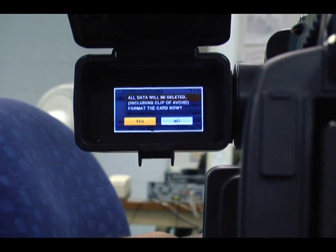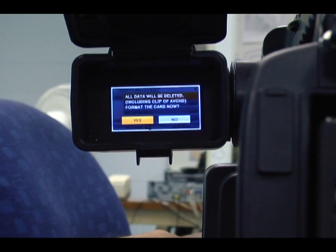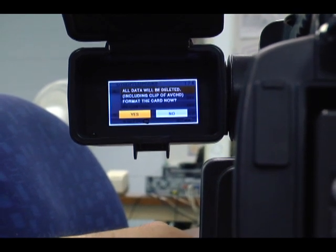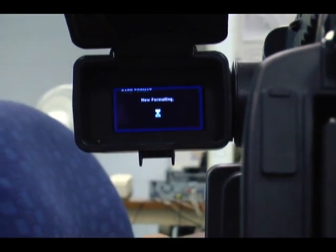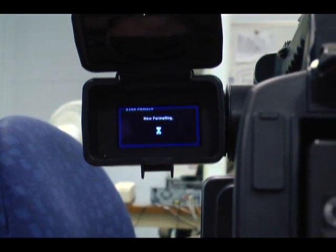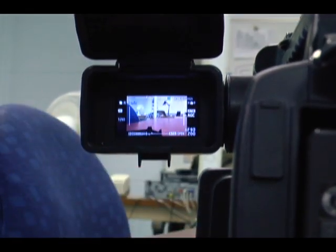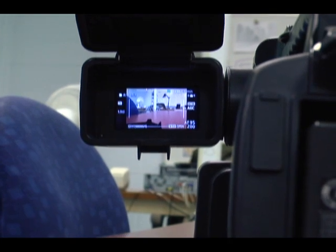What this is going to do is also delete all previous footage, which will make the log and the edit easier in your raw bin. Now formatting. It's finished.